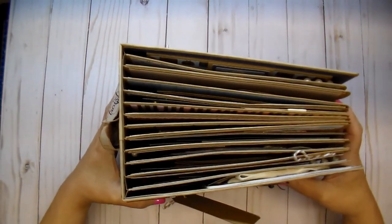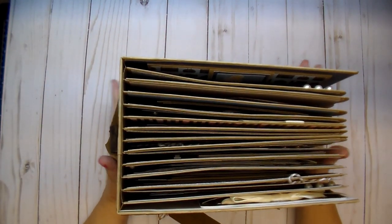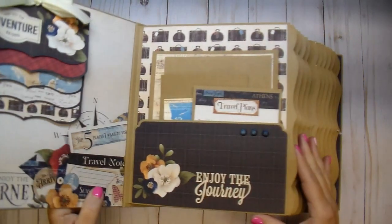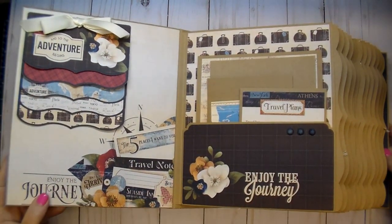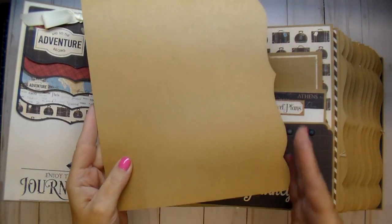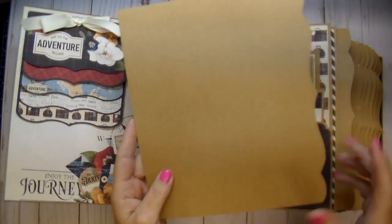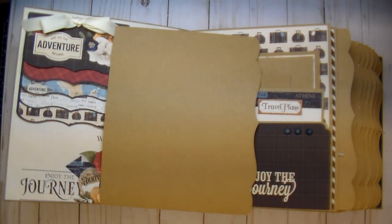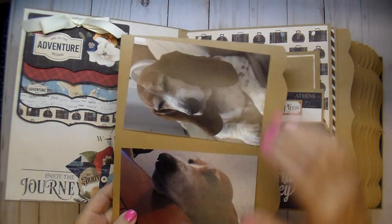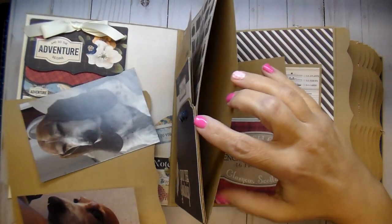When you open this album it has 12 pocket pages. I wanted this album to be big — she's traveled so many different places and has so many memories. I wanted this album to hold a ton of photos, which it will. The pages are eight and three quarters by seven and a quarter, and all of them are pocket pages with a side pull-out mat. I designed this bracket edge in my Silhouette Cameo. She can journal on these or add a large photo like a five by seven, or two four by six photos will fit nicely as well.